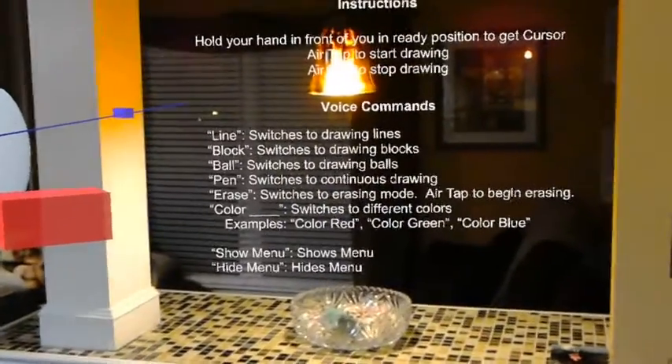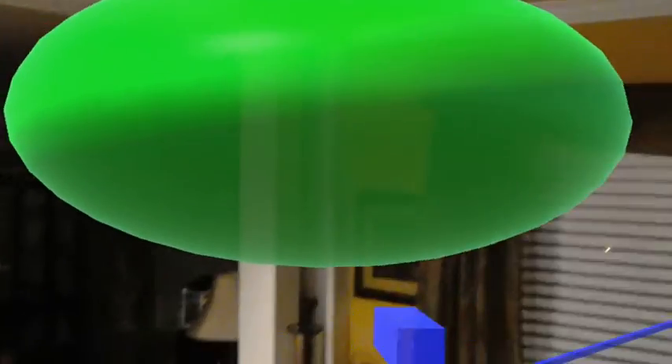Hide menu. Color green. Ball. And we're going to do a big one. There we go.